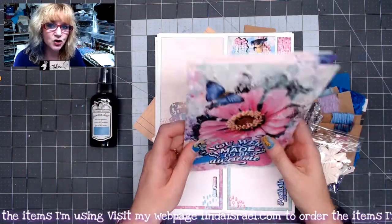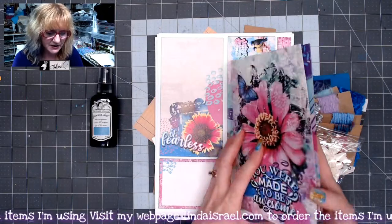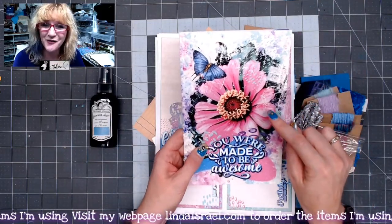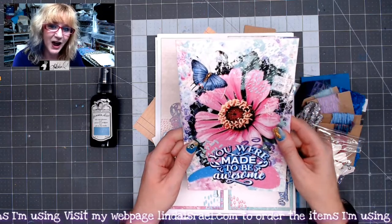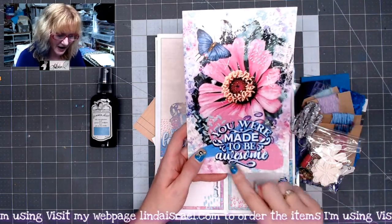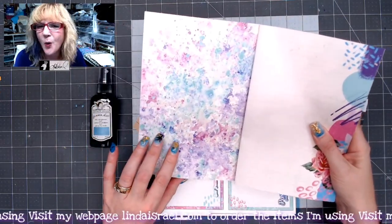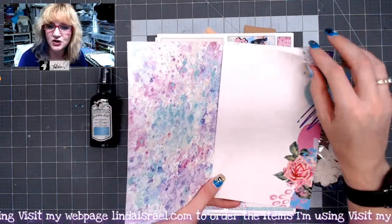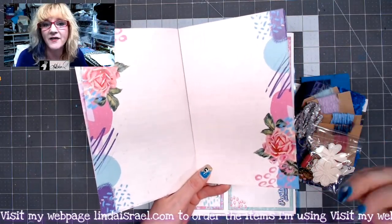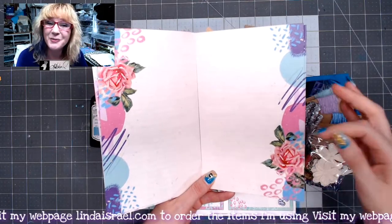Then there is a printed journal that comes in the kit. This one isn't bound, but yours will be — it'll be bound with two staples down the center, and it has a cardstock cover. The image on the front is a photograph that I took of a flower in my shop, and then Norella of Calico Collage used her digital magic and added this wonderful background and text on top with a butterfly. It comes with twelve pages — if you take a piece of paper and fold it in half, that's four pages, and there are three of those pieces of paper, so it makes twelve pages.